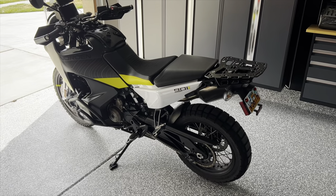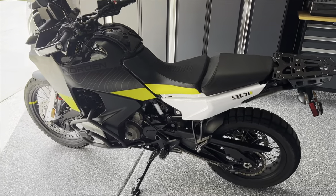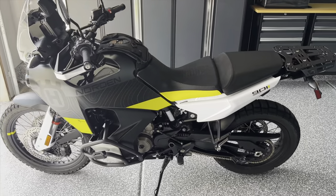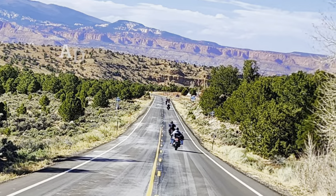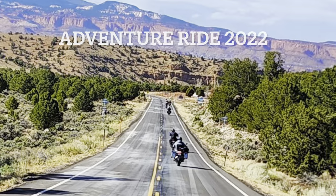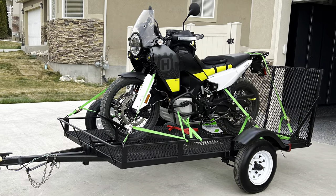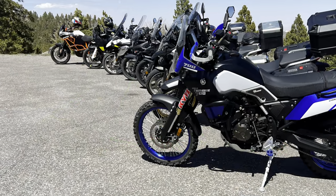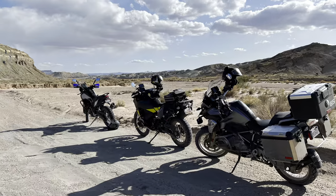Let's head into the video that I shared on Facebook in the Norden America Facebook group. I'm going to remove the music and just talk over it and explain the highlights of the trip. What we're doing here is riding in Utah — we left out of Torrey, Utah. Here's a picture of me. We didn't ride our bikes down; we trailered our bikes down.